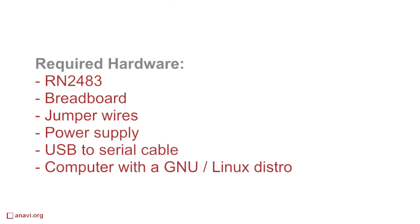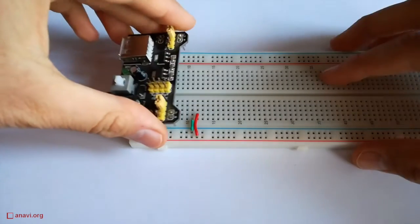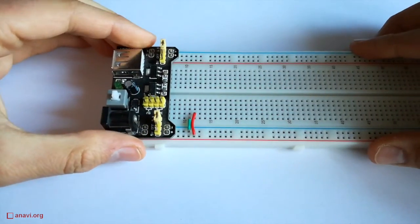The dimensions of the RN2483 are quite small but there are 47 pins. The disadvantage is that it is very hard for hobbyists like me to solder it and to get started. A friend helped me with the soldering and now I'll show you how to connect the module directly to a computer with a GNU Linux distribution.